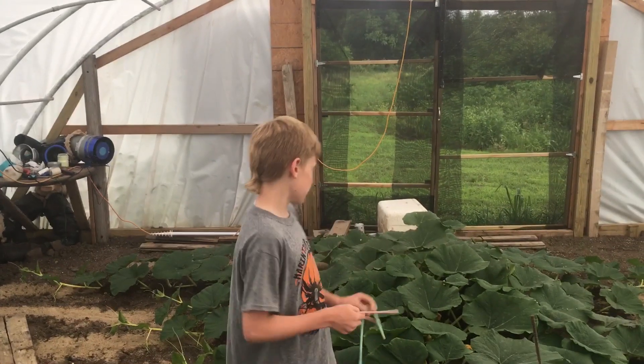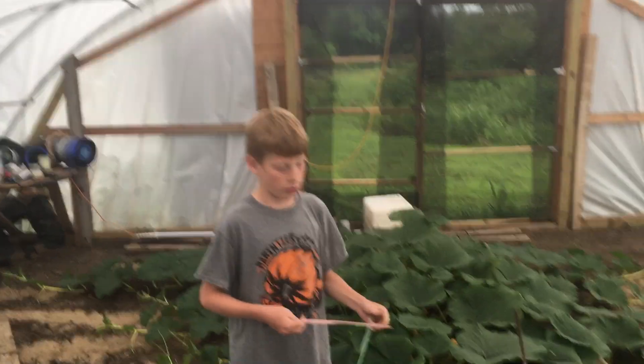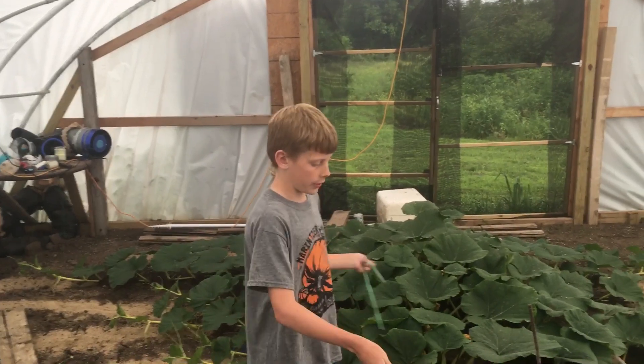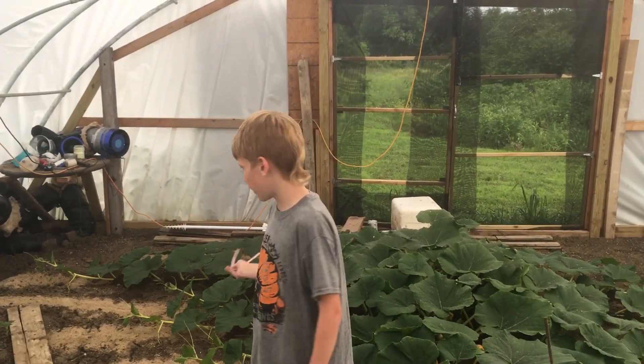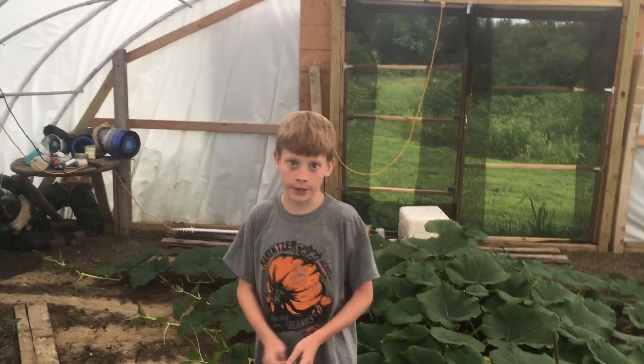Welcome back to Team Cade. This is my pumpkin here. We're going to show you what we're going to do with this part of the pumpkin and that part of the pumpkin.